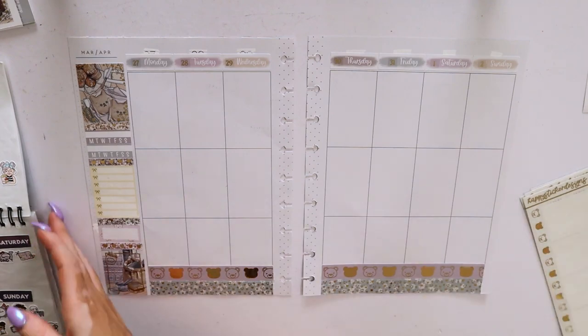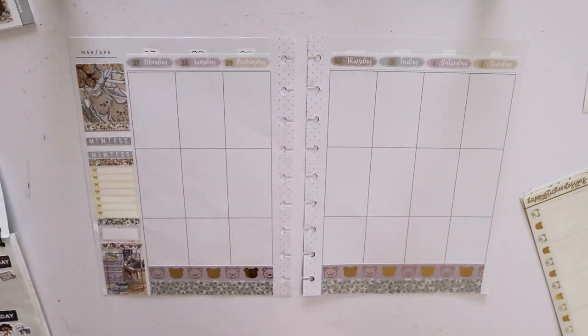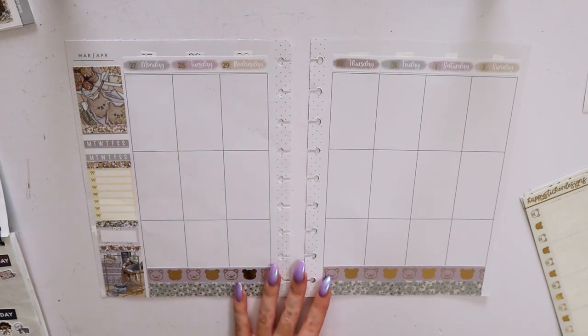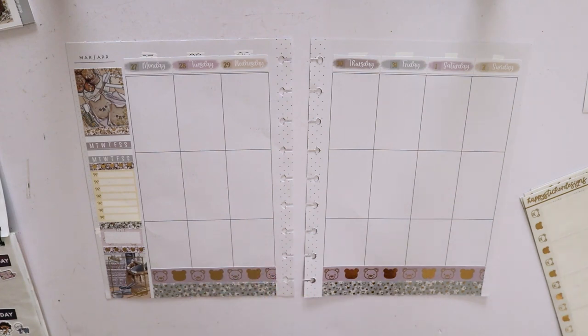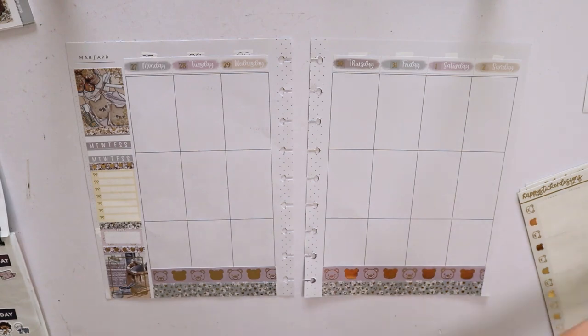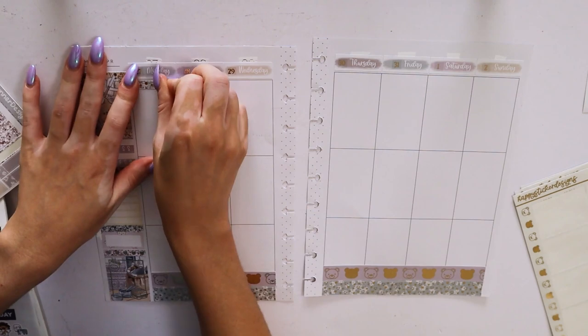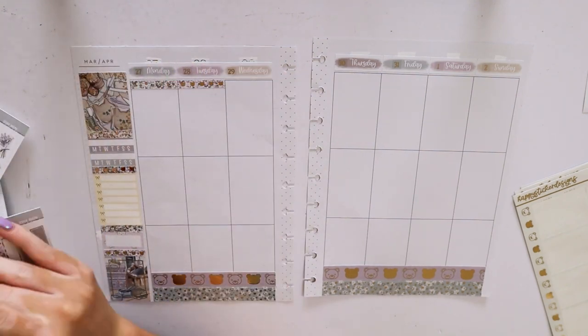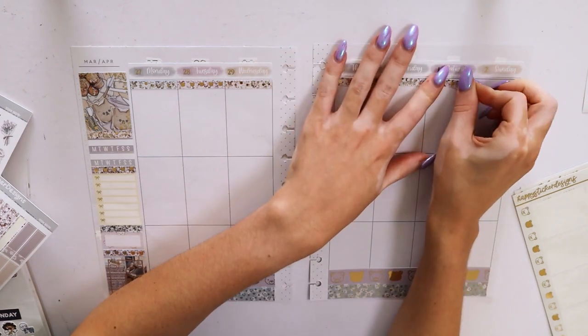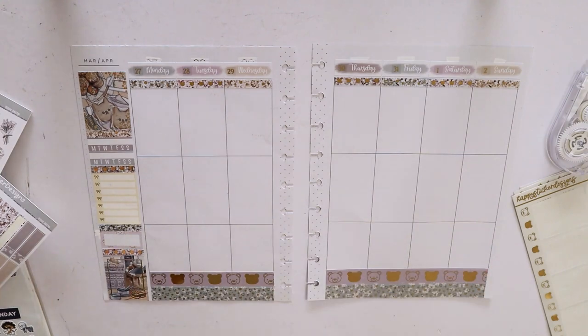I'm going to use underlays this week, probably only one set. This also came with some extra headers. I'll get started with the base — as always I do have my resource sticker book with my icons for the week. I'm going to start with the base and then move into the day by day. Hopefully the video isn't too bright; I will try to fix it in editing. I'm just scared of losing light because it's almost three o'clock and we are in autumn in Australia.